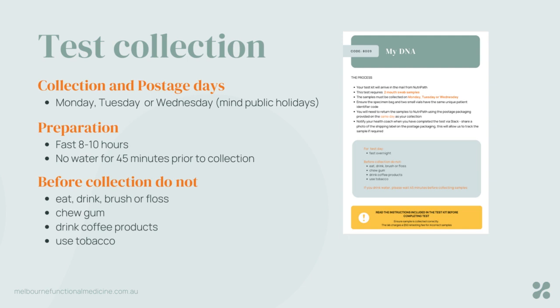Preparation looks like fasting overnight — so 8 to 10 hours of fasting — and for 45 minutes before your collection do not drink any water. Also before collection, don't eat anything, don't brush your teeth or floss, avoid any chewing gum, don't have any caffeine products, and don't use tobacco.